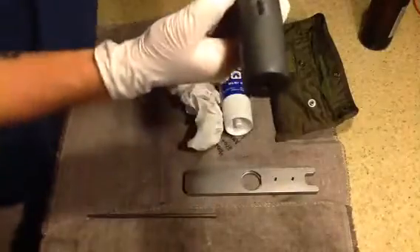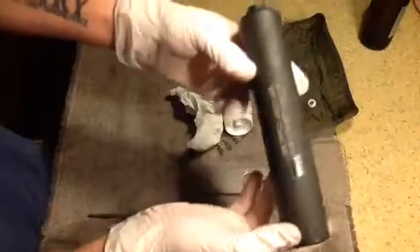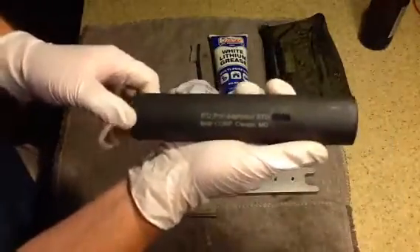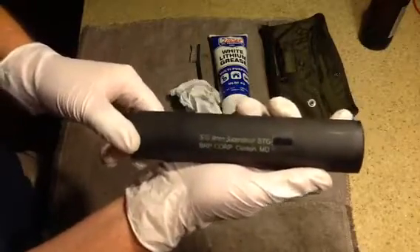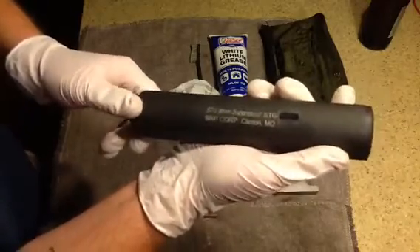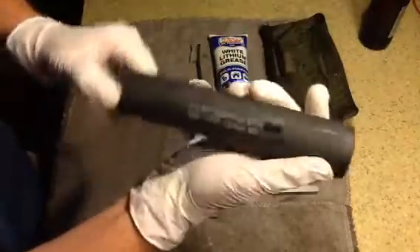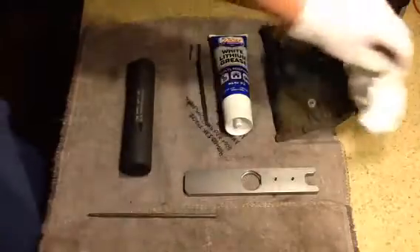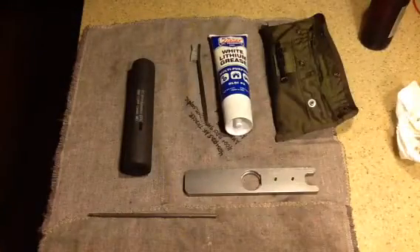Basically, with that said, that's the end of the review. I want to keep it short and sweet, to the point. Again, I wanted to come back at you with a review of the simple suppressors — they're full auto rated and I have used these in the past and they work very well. That's about it, guys. I'm going to go ahead and leave it at that, and I want you to always remember and remain behind every bloody grass.